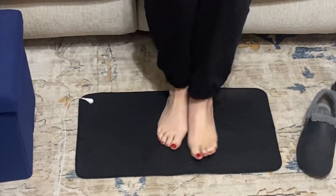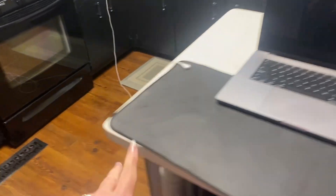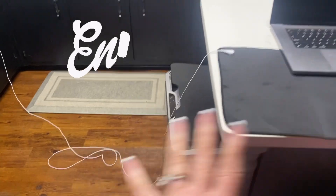The cord is very long so you can put it all the way across the living room or to your desk, and you just keep your feet or hands on it. You can put it in your bed and it works great. I love the extra long cord and I am really happy I've got this grounding mat.